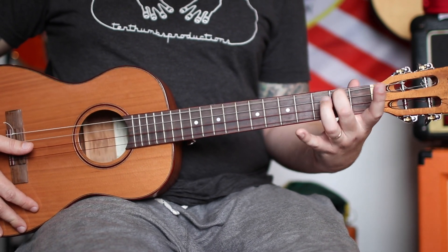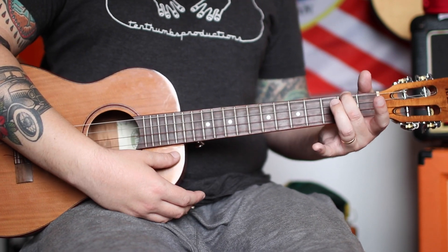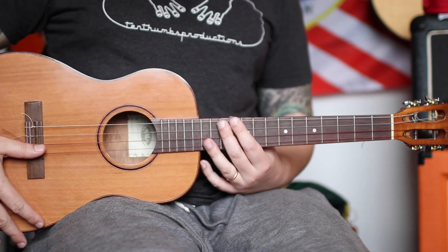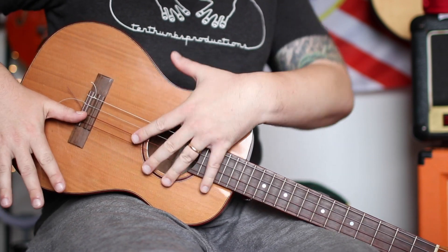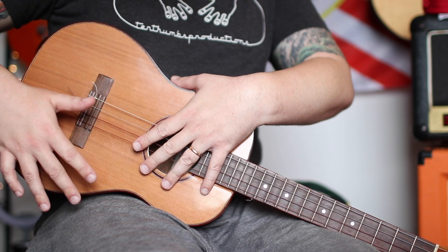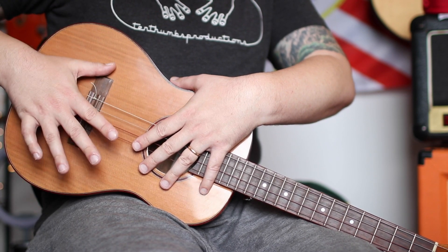We're gonna make an E minor - middle finger, first fret of the D string. That's our first sound, that's our kick, that's our one. It's your thumb hitting this part of the ukulele - experiment because you get different sounds in different spots.